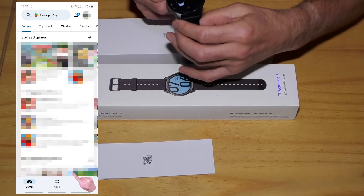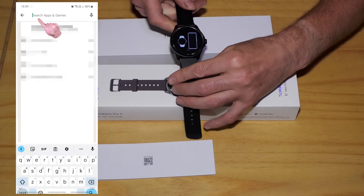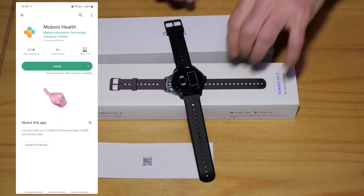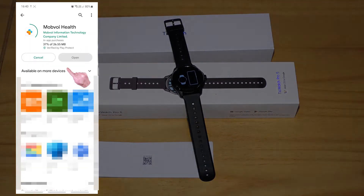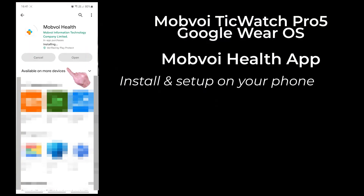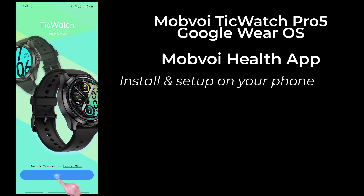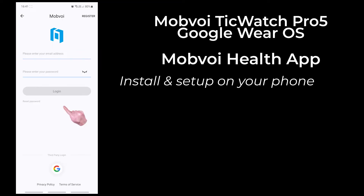I then got my phone, opened the Google Play Store app, and searched for Mobvoi Health. I tapped the Mobvoi Health app and then tapped Install. I've speeded up the footage, and when it was finished, I opened the app and tapped Login Now, then entered my Mobvoi ID.